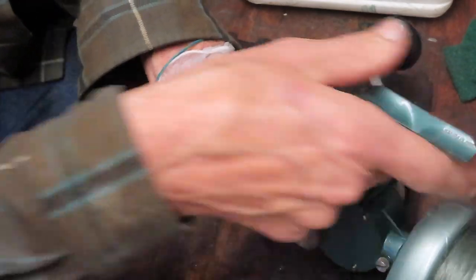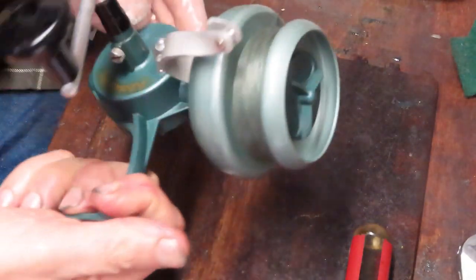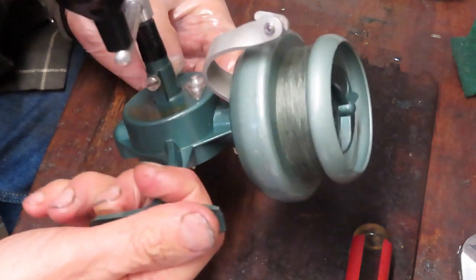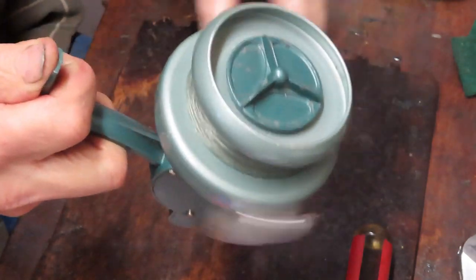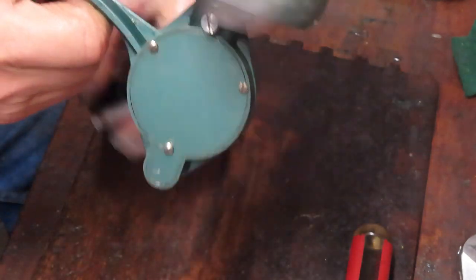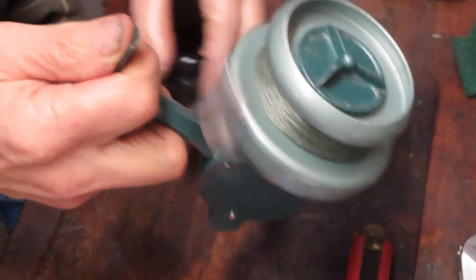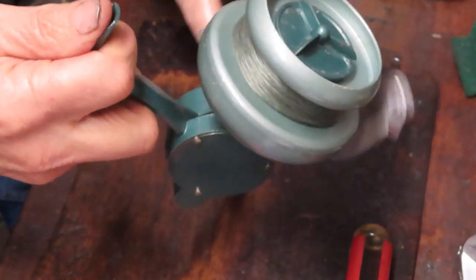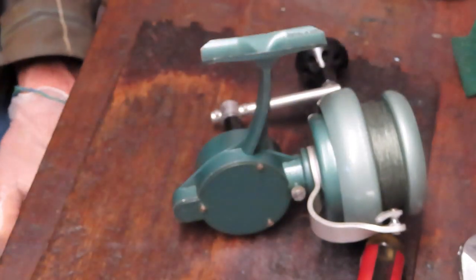Last one up — give it a final test drive. Nothing left but the test drive. Beautiful Alder number four, made in France, 1950s or 1960s, manual bail — beautiful reel, turning nice and smooth now that it's got a little tune-up. We showed you how to take it apart and service it. I hope you've enjoyed it. This is Dennis with Second Chance Tackle — have a great day.